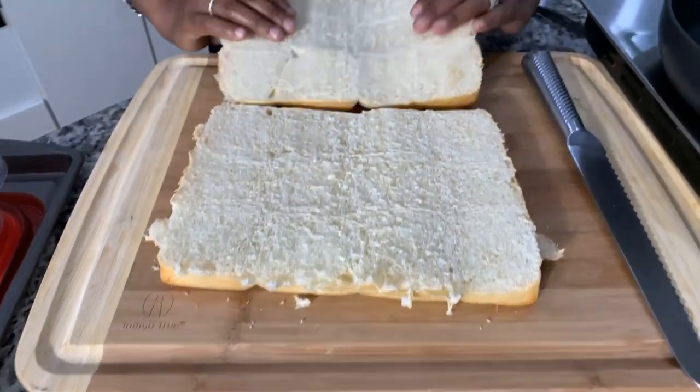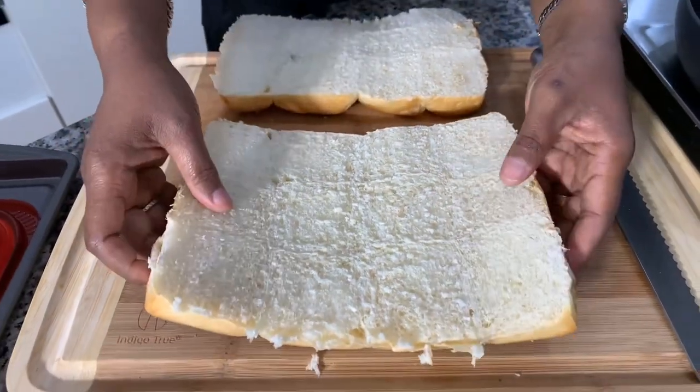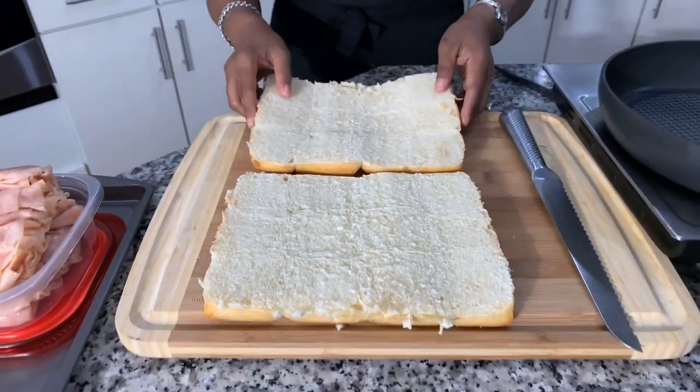Look at what we have — that's a serrated edge. I only use serrated edges on bread and it really helps you. So now that we have that done, we have our bottom and our top. When I come back, I'm going to show you how easy it is to assemble the sandwich, and then we're going to make a delicious sauce to pour on top.